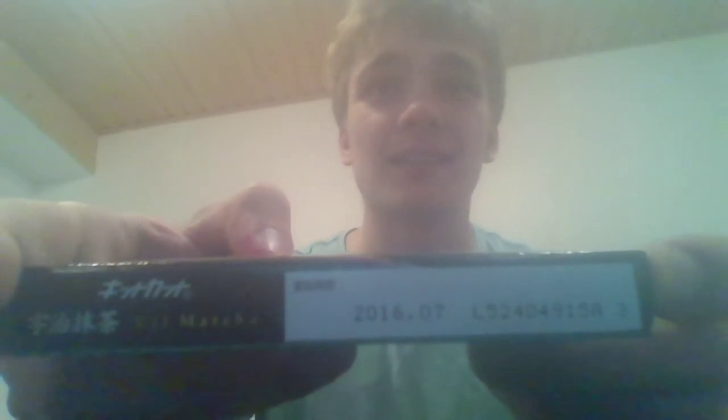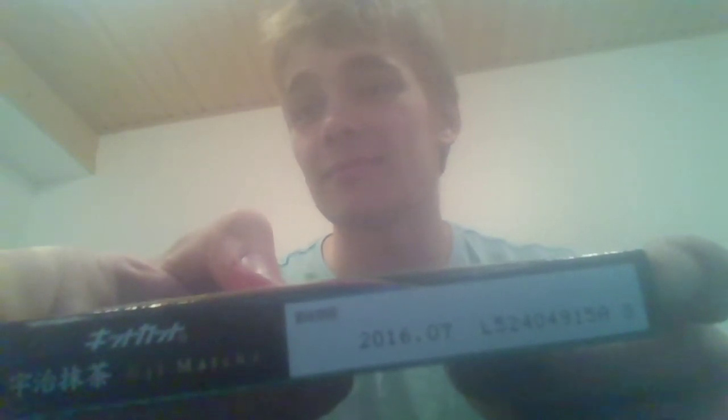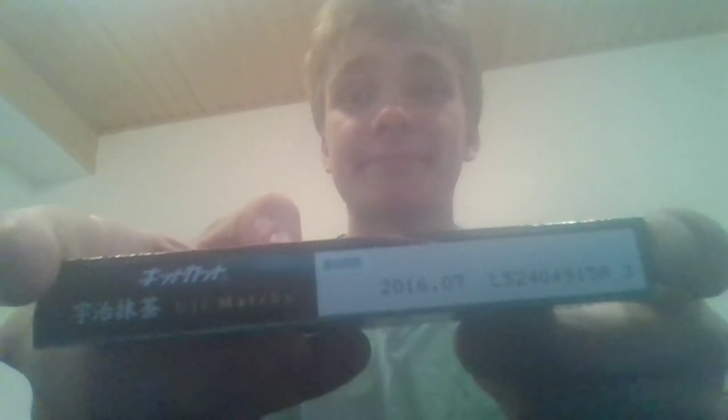And as you can see, the expiration date was three years ago. I have some Chinese text on the back as you can see, so it's authentic Hangxing Sangshua food.